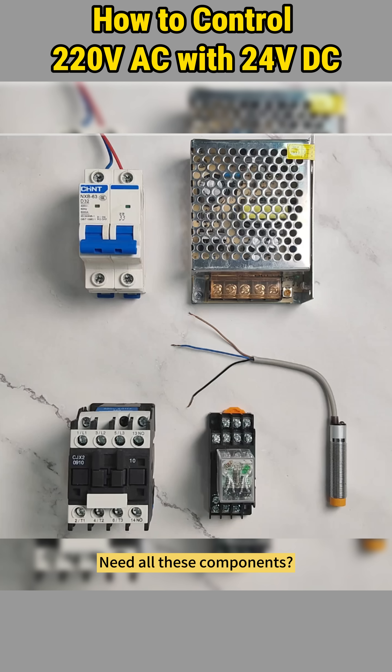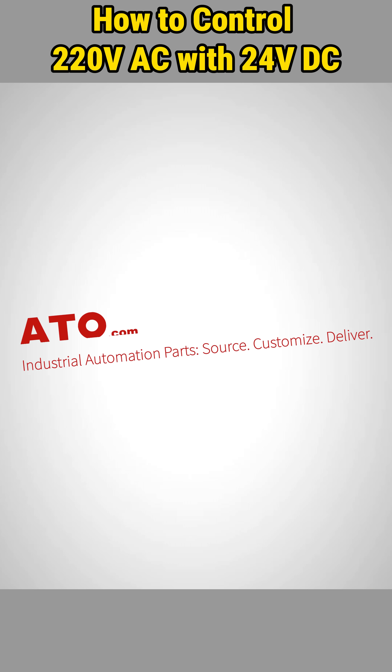Need all these components or complete industrial automation solutions? Find them all at ATO.com.